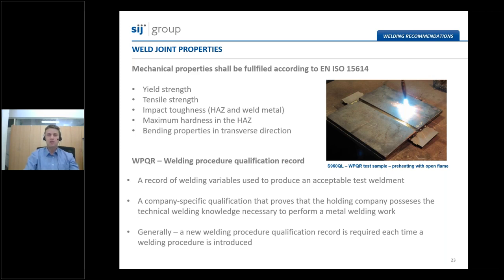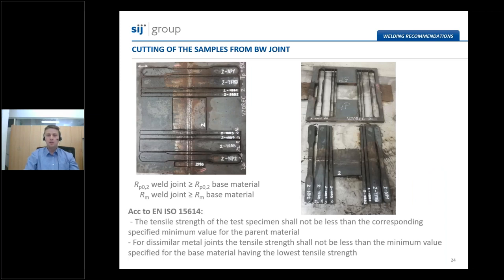We are regularly making welding procedure qualification records on our steel grades to evaluate properties. We make butt weld joints and cut different samples from the plates — tensile specimens, specimens for root and face bend testing, specimens for side bend testing, and smaller plates for impact toughness specimens. The same procedure is necessary for final users who want to become producers of welded structures from these steels. We can help you with the instructions anytime you go through the qualification procedure.